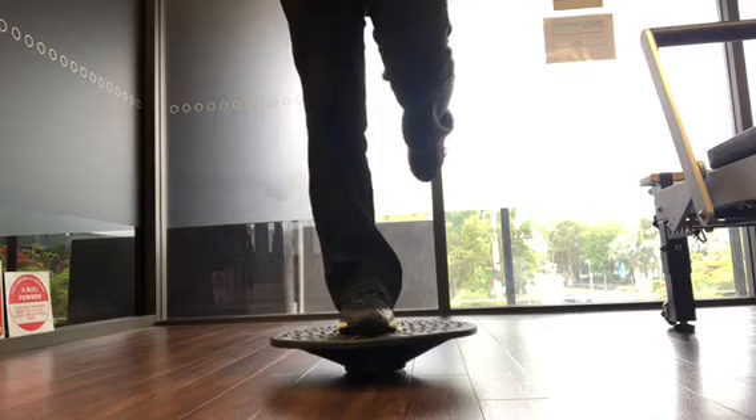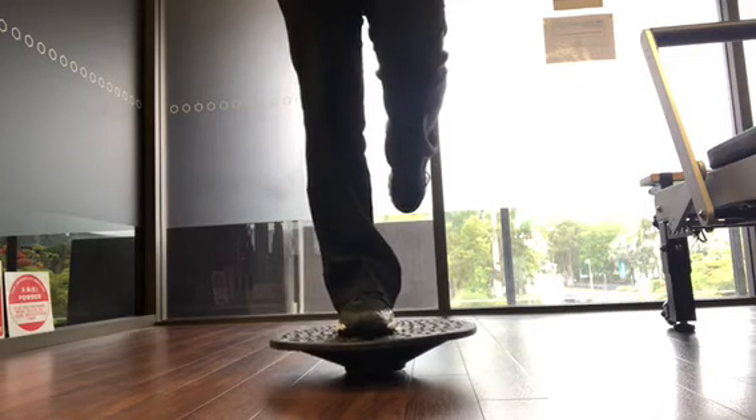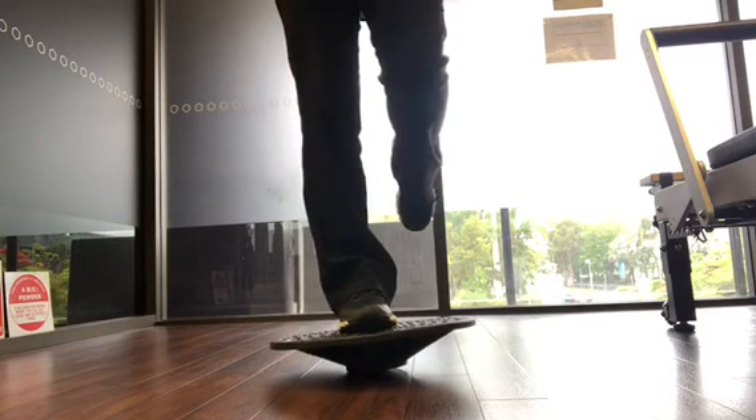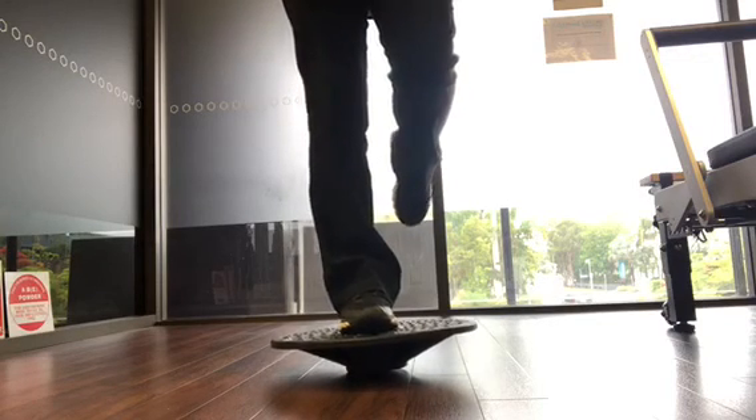The next exercise is a little bit more advanced. It's on one leg, and again trying to maintain your balance on the wobble board, going side to side or forward and backwards.